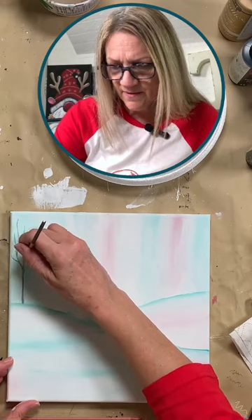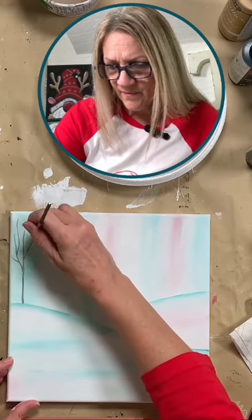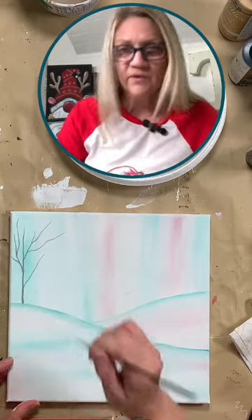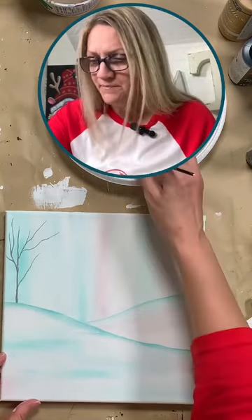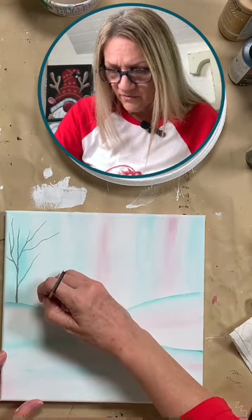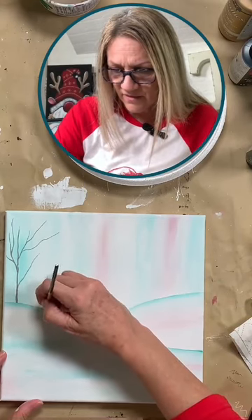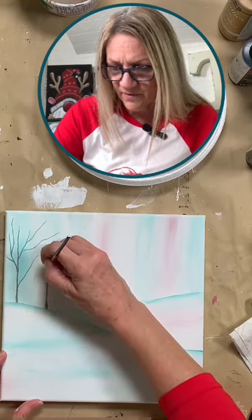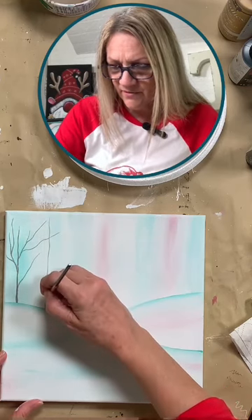It's kind of the fun of doing a painting — you just never know how it's going to turn out. It's half the fun! Alright, so I'm just getting some gray trees here in the background.